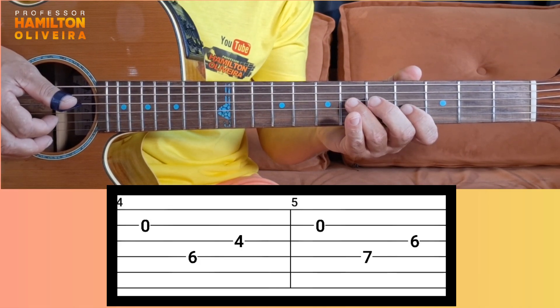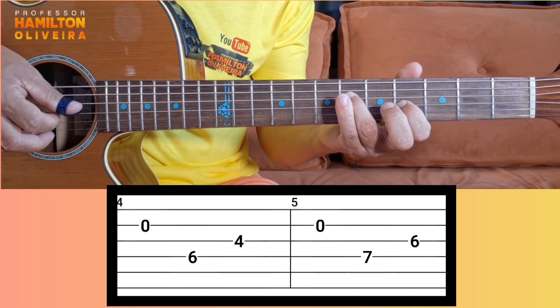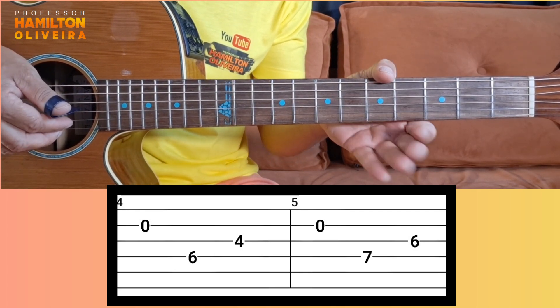Then you come here with this duet. On the quarta corda, na sexta casa — fourth string, sixth fret. Terceira corda na quarta casa — third string, fourth fret. With the thumb, you see? With the fingerpick. Then segunda corda solta again.